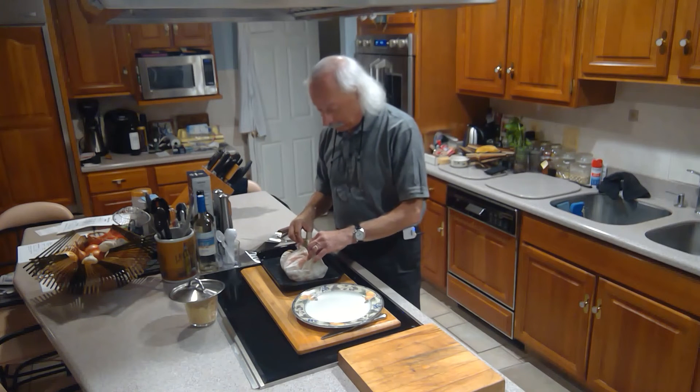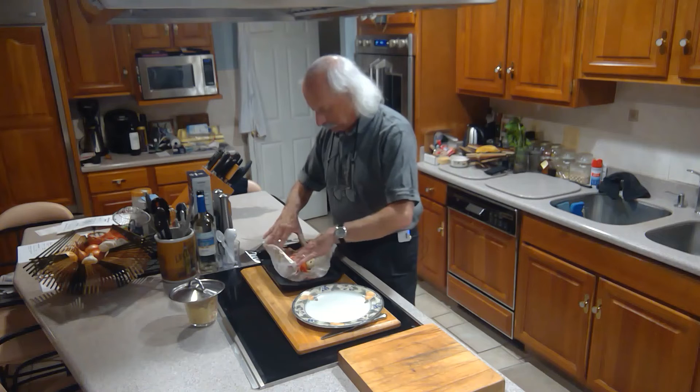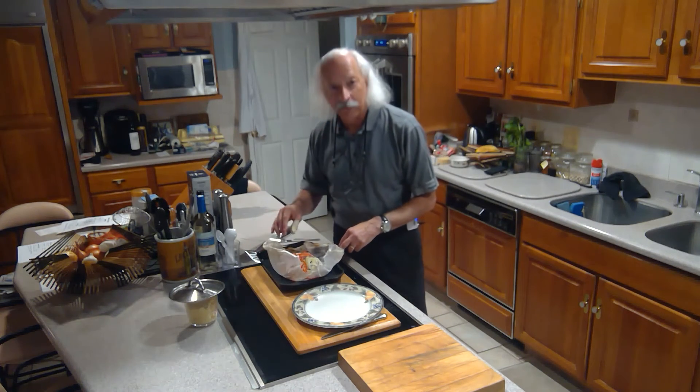The fish is done. All we have to do now is open up this pouch and the steam starts coming out. That's looking real good — the vegetables are all cooked, we got the fish in here. Looks really nice and colorful.